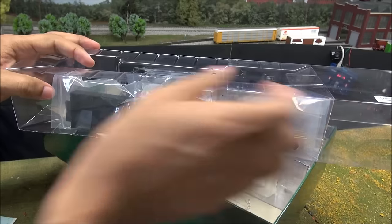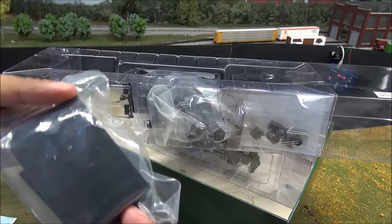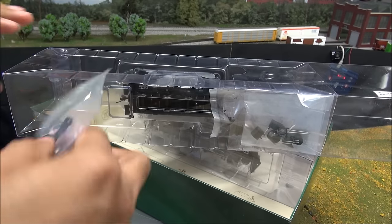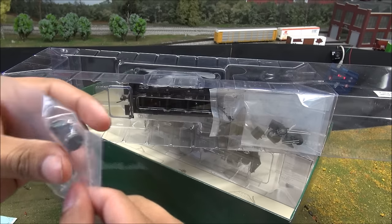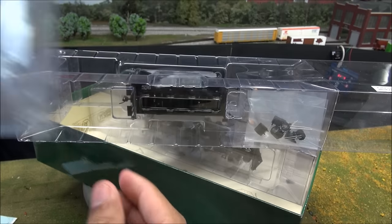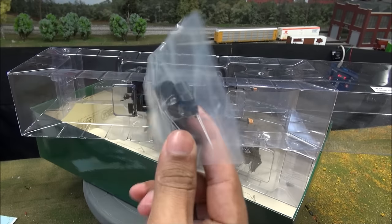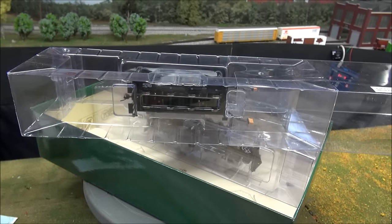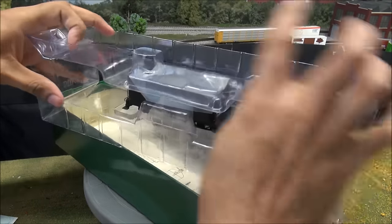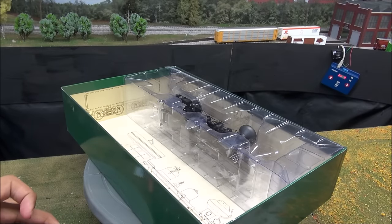You have another tender, some tender parts, smokestack options, a lead truck option — I think the lead truck is already installed — what looks like a real coal load that you can put in, and a whole bunch of headlight and tail light options for the tender. That's pretty cool — most accessories I think I've ever seen included.